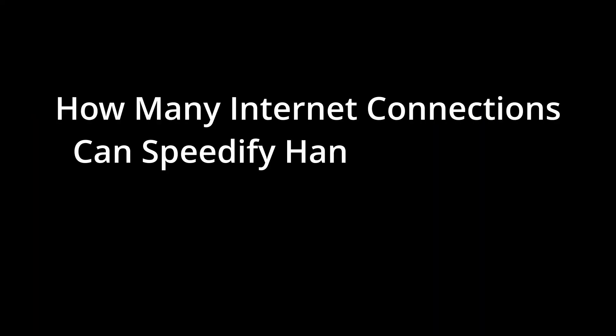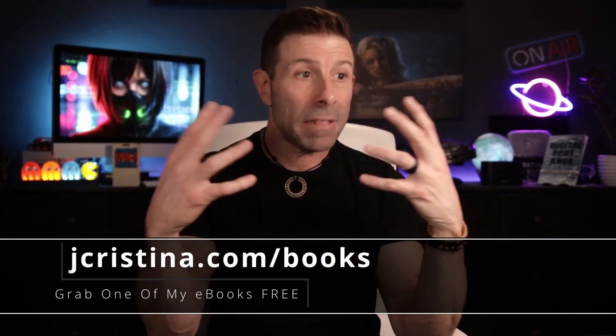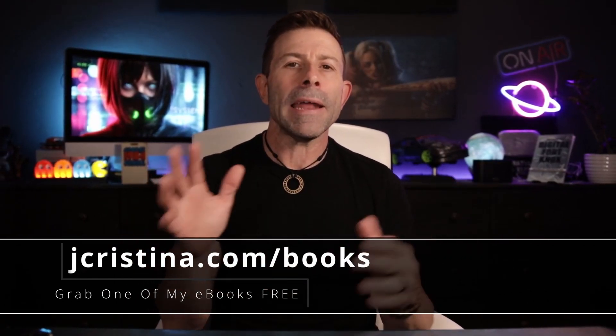There are a couple of questions from the comments I want to answer. One was: how many internet connections can you feed into Speedify? I asked the folks over there and they said people have done 10 or even more — it gets kind of moot at that point. You might have T-Mobile, Verizon, AT&T, Starlink — I'm currently using two. I'm going to install a third — an AT&T connection — but to do so you need to get the connection into the computer. I can talk about that in the next video; it's a little piece of hardware for about $10.